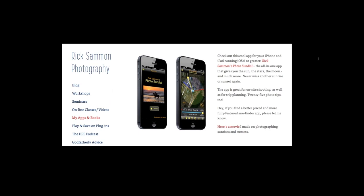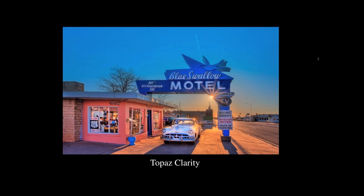Wherever you go, if you want to find the right light, I have an app called Rick Salmon's Photo Sundial — it's only $2.99. It tells you where the sun is going to be any time of the day, anywhere around the world, and also has a weather feature and shows you where the moon is.